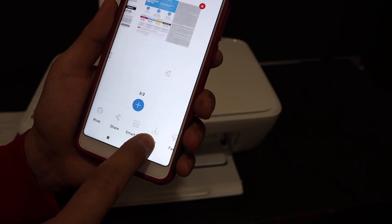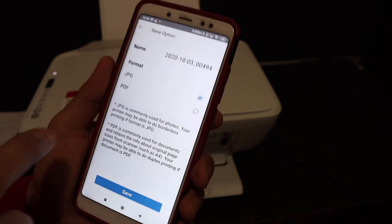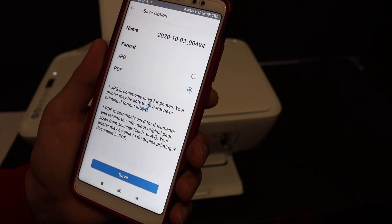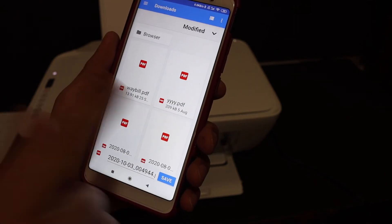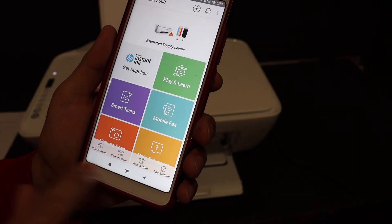Both scanned pages are now available. You can save them as a single PDF file. Click the save or share button, then on the next screen choose the file format, change it to PDF, enter a file name, and click save. You will see the save location and the file will be saved there.